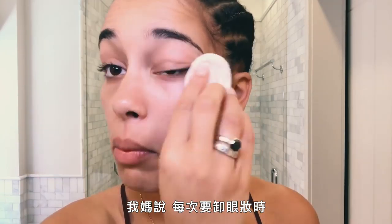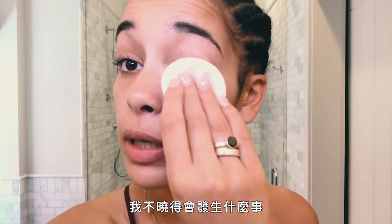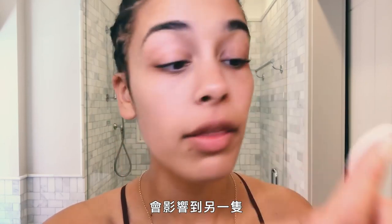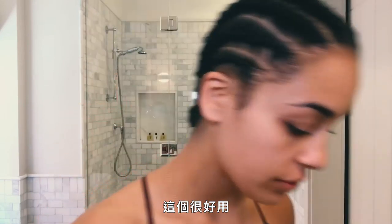My mum said, whenever you're taking eye makeup off, use two separate pads for each eye — in case something could be in one eye and affect the other. Sometimes I do this. And look, these are good.